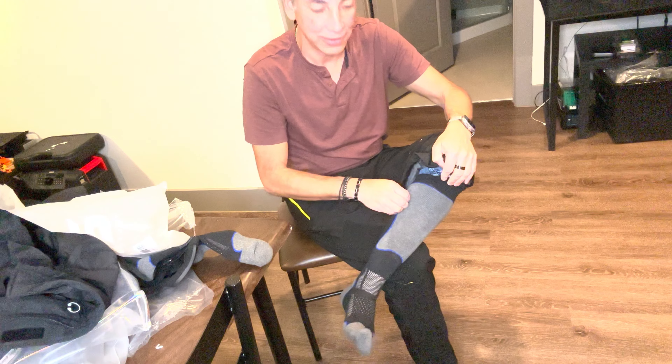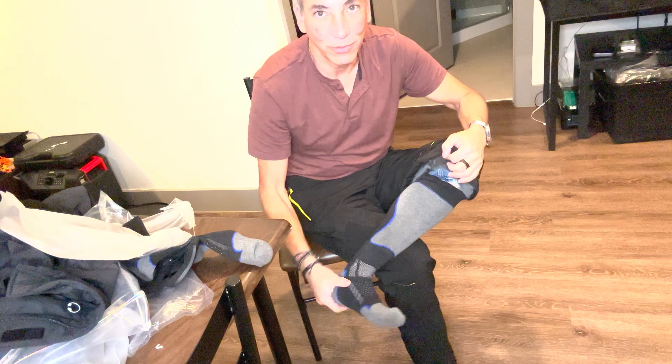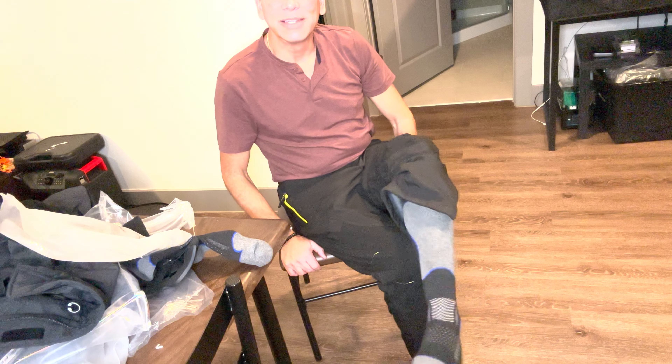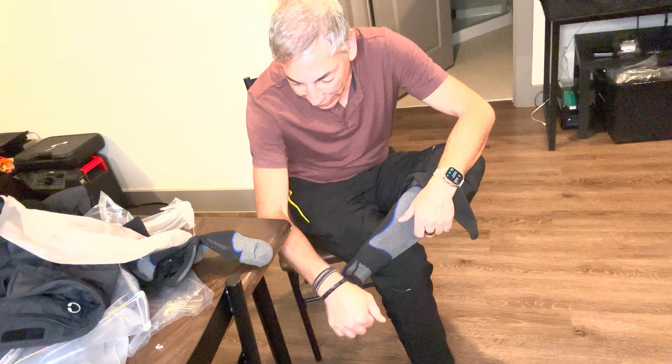My legs aren't even the thickest — I've been running a lot so my legs are thinner now — but they fit good. I like this. Seems like a good sock to me, so I'm going to give this one a thumbs up. I'll let you know how it goes inside the boot, but I think it's going to fold up nicely.